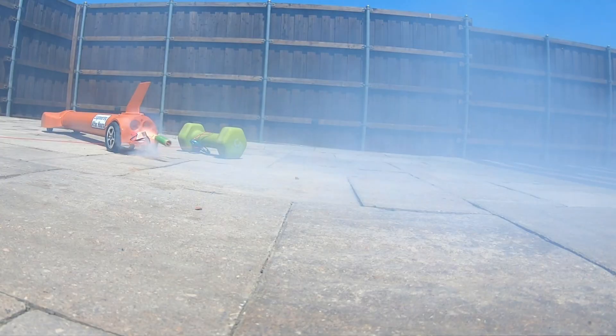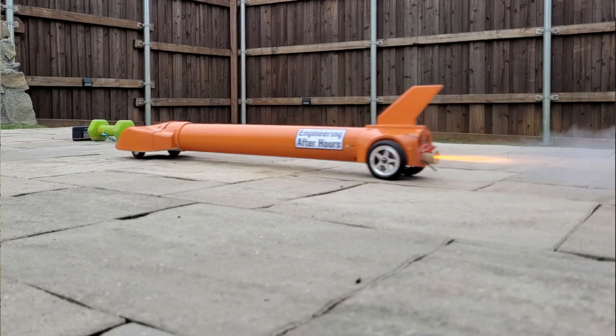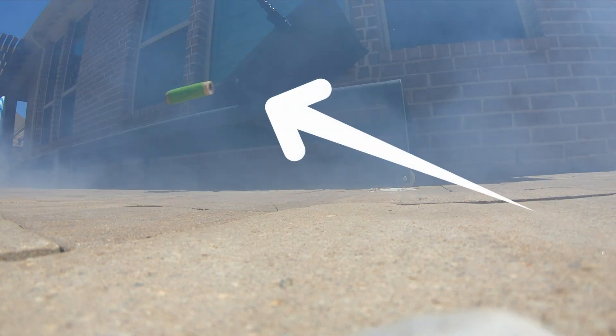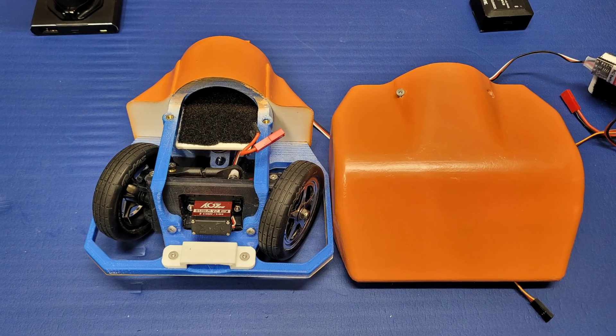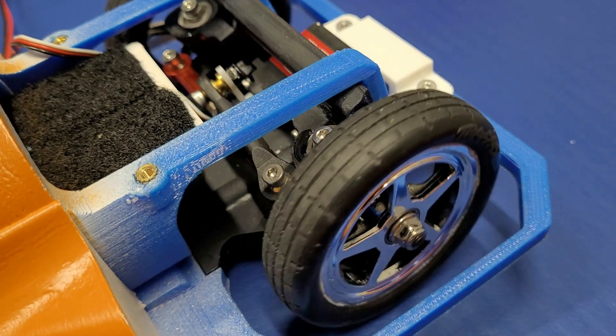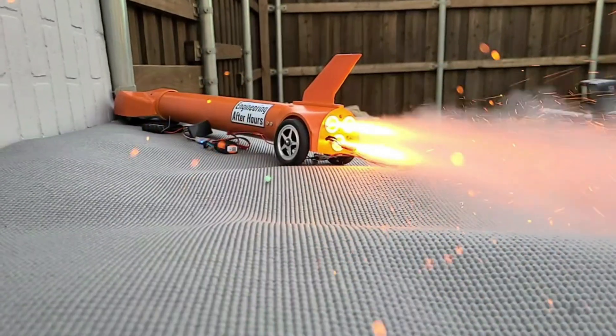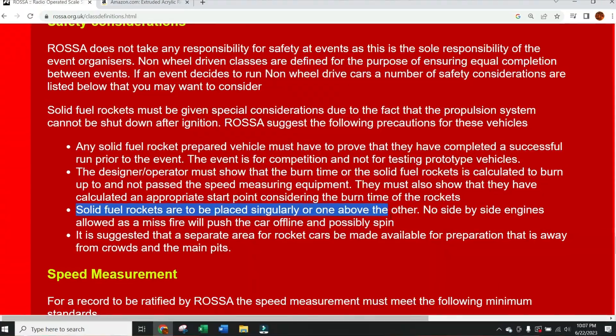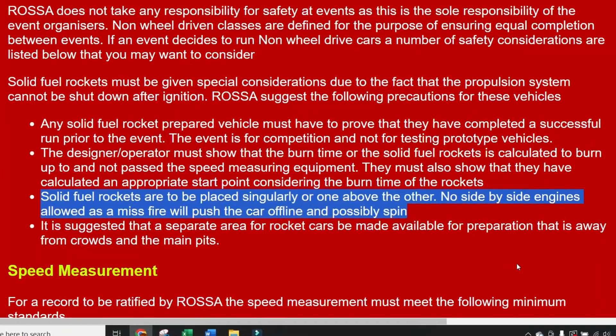Has anyone noticed that these motors keep ejecting themselves? I completely forgot to add in the rocket retainer and plug the motors, so they were just launching themselves out all over my yard — but that's something we'll fix. In the meantime, I found out that this car is actually in violation of RASA speedrun rules because the rocket motors are not all in a vertical line. That's supposedly because if one motor on one side ignites and the other doesn't, it will try to steer the car and make it dangerously unstable. So let's go see if that's true.